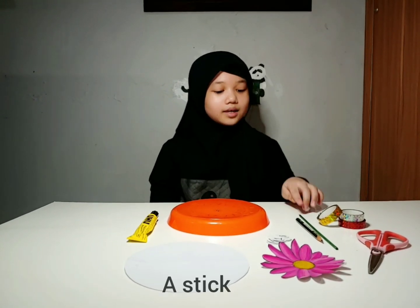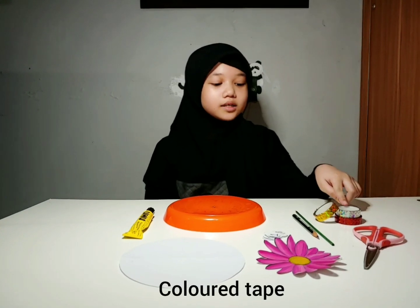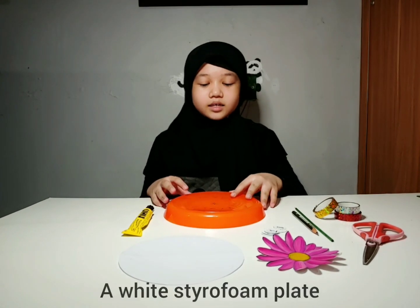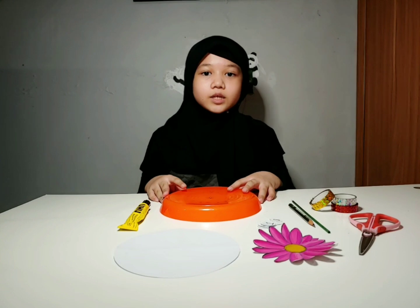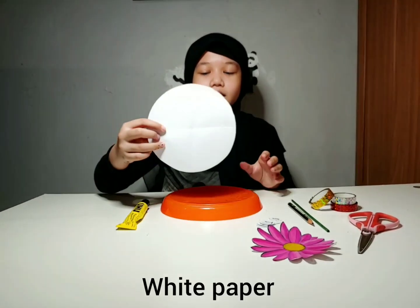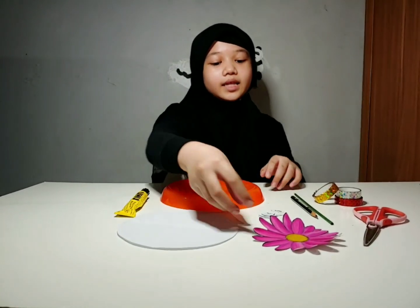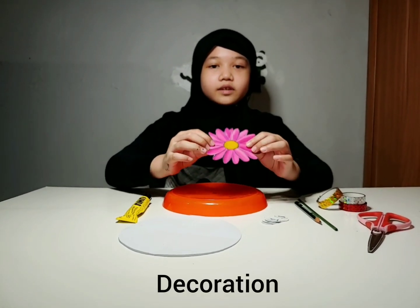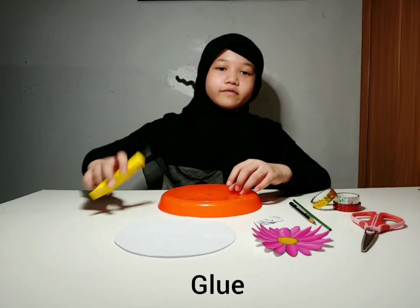In order to make a sundial, you will need: a stick, a pencil, color tape, a scissor, numbers, and a styrofoam plate. But because at home I don't have a white styrofoam plate, that's why I'm using a plastic plate. And I have a white piece of paper for the middle so the shadow reflects more. This is optional, but I have a flower for decoration in the middle. And I have glue.